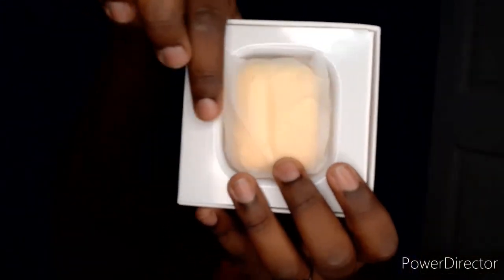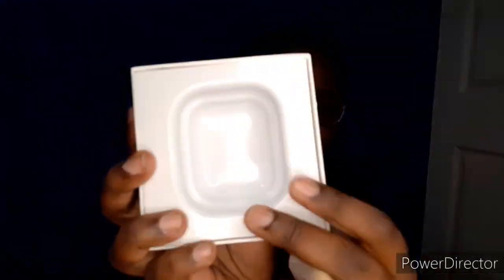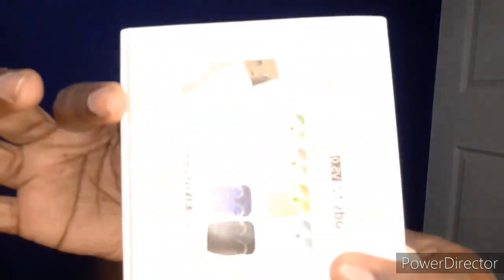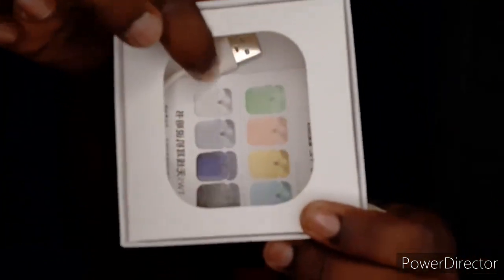When I opened the package this is what it looks like — it comes in this plastic casing. Below this piece here it has the charging cable for it and a little booklet. This is what it looks like in the case.